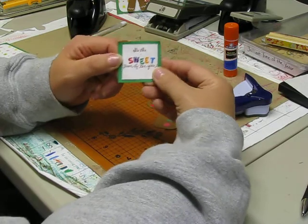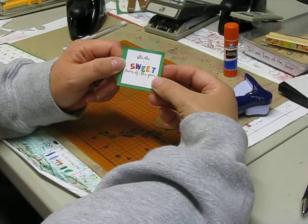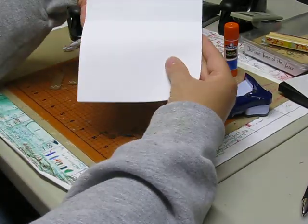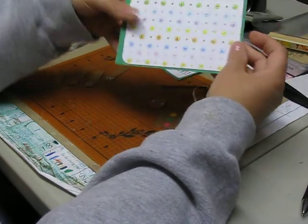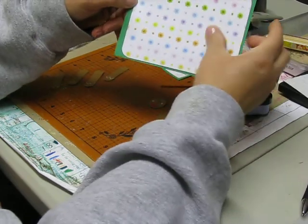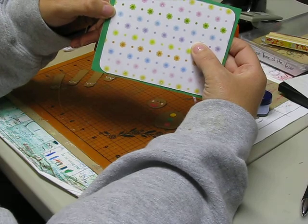The white square is one and a half inches and the green is one and three fourths. The card cover is just a basic four and a half by five and a half with some green glued on top, and our white patterned paper is five and one eighths by four.